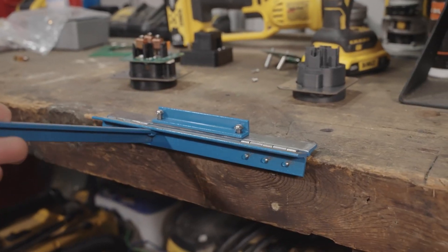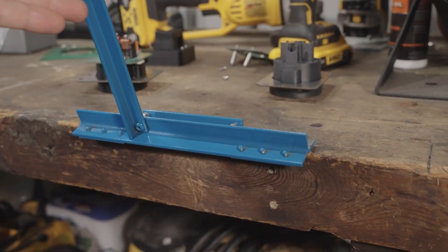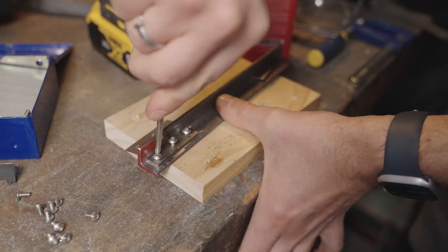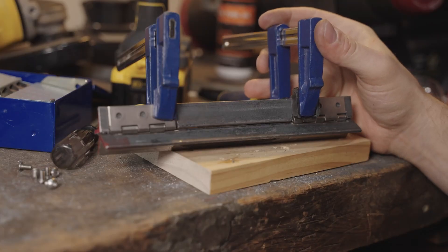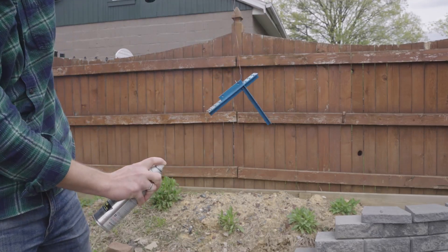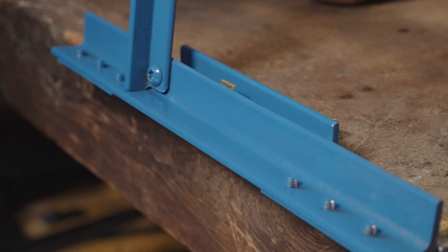On Instructables, Josh Charles shares how he created his own mini sheet metal break using inexpensive hinges and angle iron. The real trick to this one seems to be getting the tolerances and positioning just right so that your bends are consistent. If you're making lots of 90-degree bends in smaller material, this could really be a useful tool to have attached to your workbench.